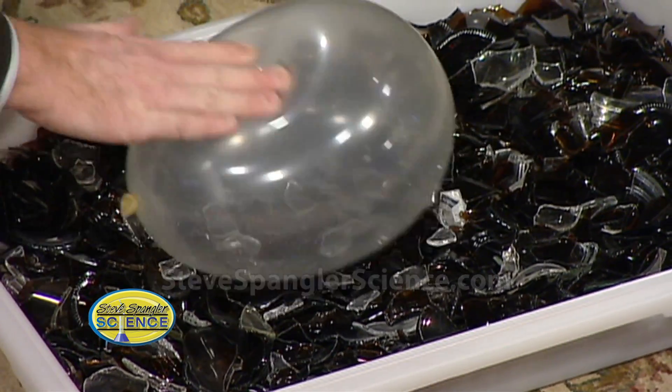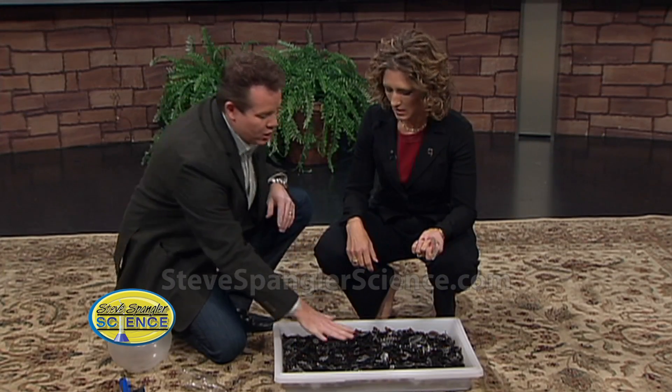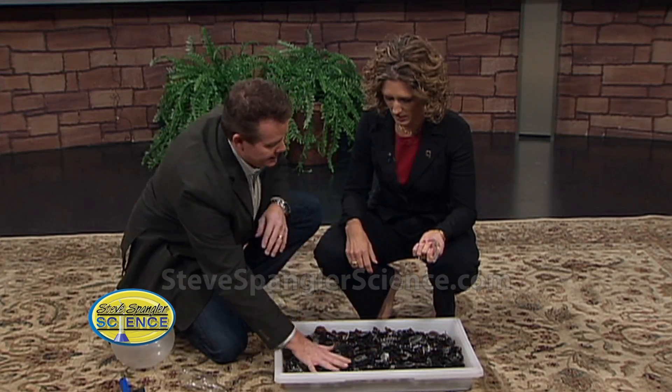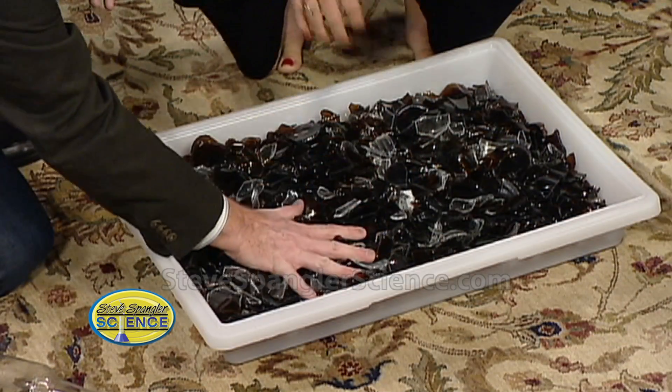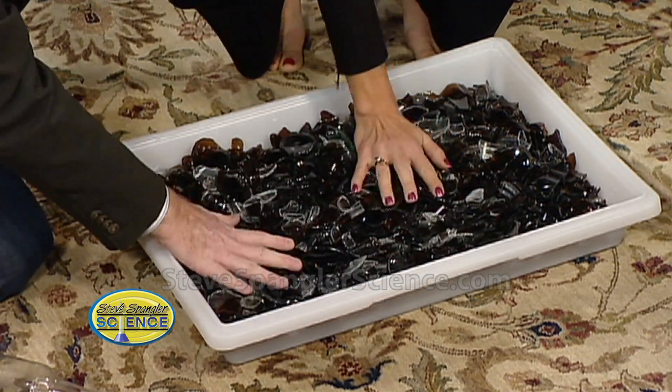Number two — this is like the bed of nails. If you step on one nail, you ruin the weekend. But you step on a whole bunch of nails, you distribute your weight. So while you're stepping on sharp glass, see how it's moving? With your hand, try it when you're doing it. The hardest part is to make it look hard.